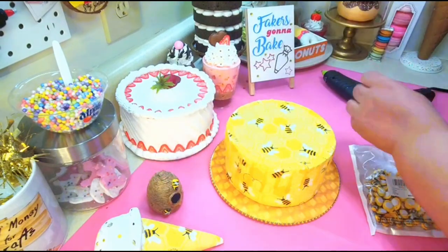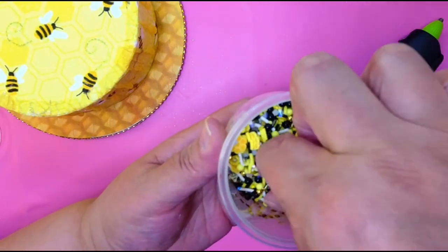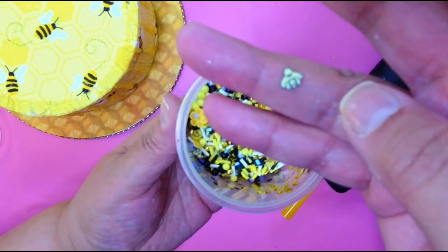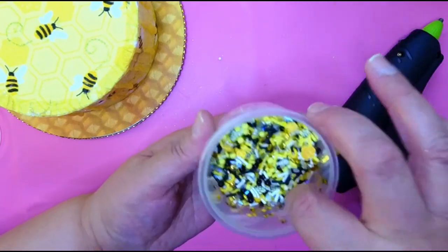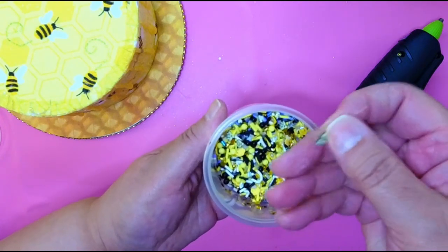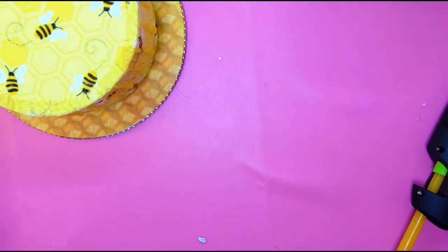I also have a sprinkle mix that I made with all kinds of stuff — little tiny bees, honeycombs, yellow bees, black bees, all kinds of coordinating pieces. I made this sprinkle mix myself but you can find the little bee sprinkles and honeycombs on Play Code 3, that's where I got them — I'll leave a link. I don't think I'm going to need any more glue sticks.